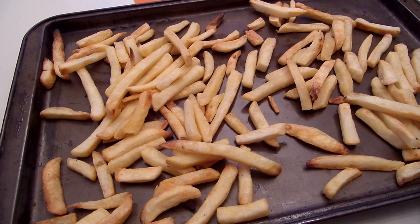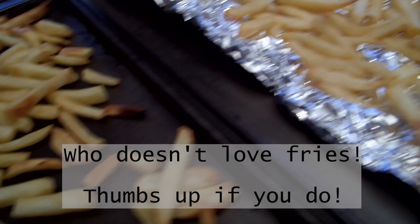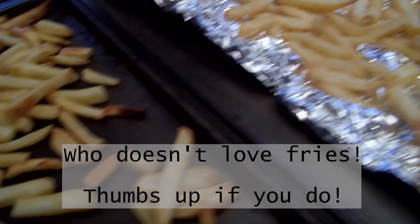After the 23 minutes were up, we took both pans of fries out of the oven. As you can see for yourself, the pan lined with the crumpled foil doesn't have burnt fries, while the other pan has quite a few. For even crispier fries, you can leave the pan with crumpled foil in the oven for a few more minutes, and while they will get a bit crisp, there shouldn't be any burnt fries.